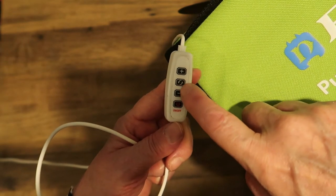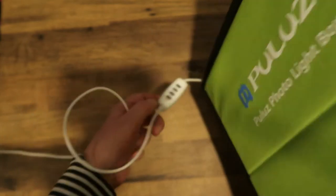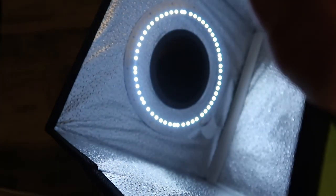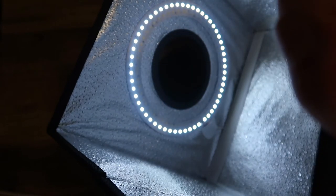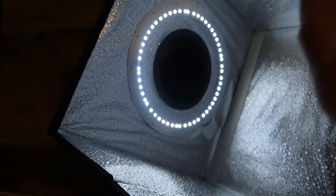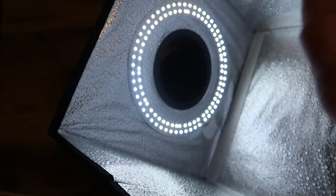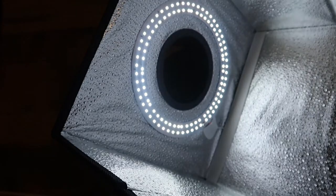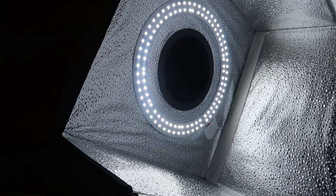The middle button looks like an 'S' with an arrow up and arrow down. If you press it once, it gives you the outer ring. If you press it twice, you get two lots of rings — so you can have the inner ring, the outer ring, or both sets of rings. Then you can increase the intensity to get an even brighter light.